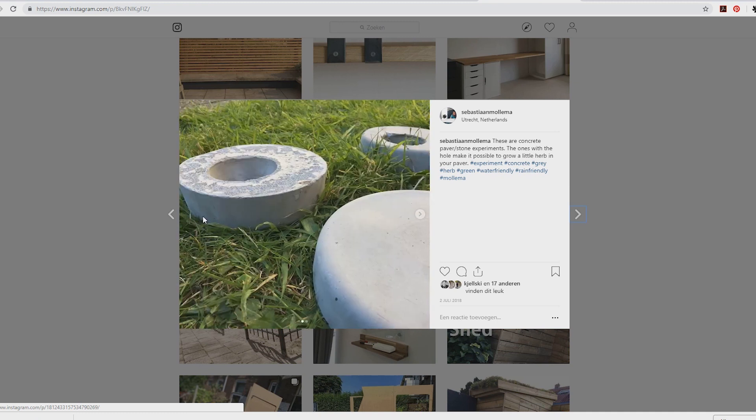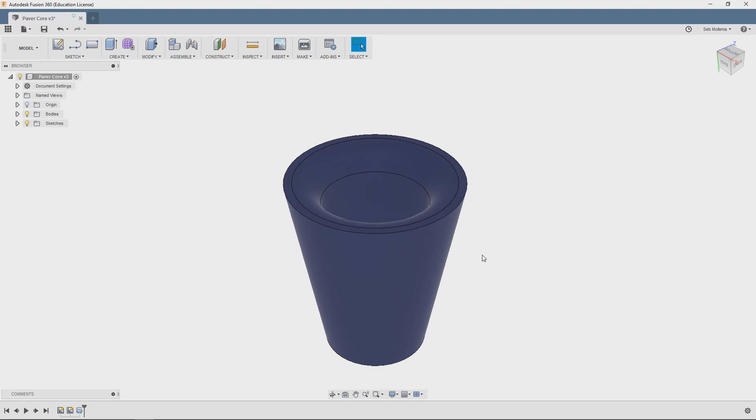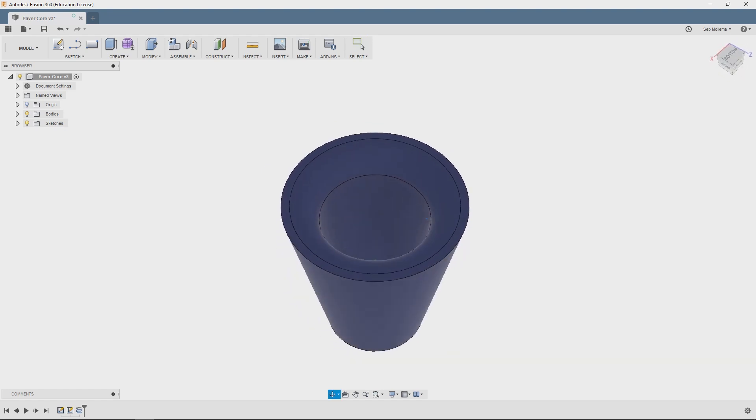I thought I could make this hole look better if I could make a nice mold. For making the mold I wanted to use a 3D printed shape and then use casting silicone to make the mold. So I asked my buddy Joe to help me with making the 3D printed shape.